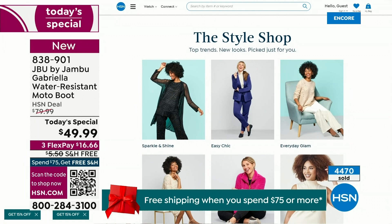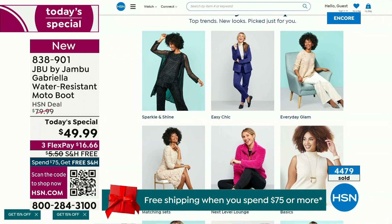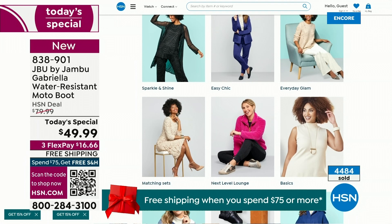If you want to see our style show, this is so much fun because we're putting full looks together for you — you can say, oh gosh, I love that look, that's for me. You can click on it and find out exactly how to sparkle and shine, go easy chic, or everyday glam. Just check that out on hsn.com.